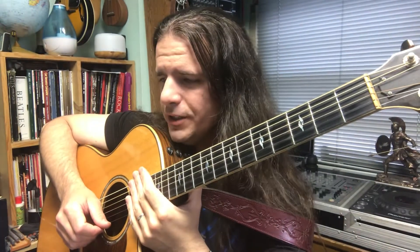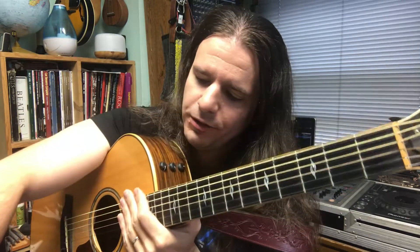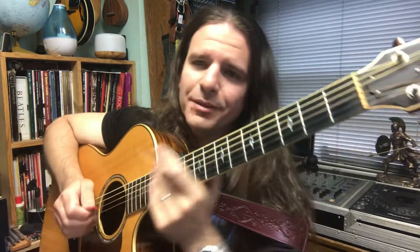Hal Leonard Guitar Method Book 1, page 23, exercise 50: Greensleeves, played at quarter note equals 110 beats per minute.